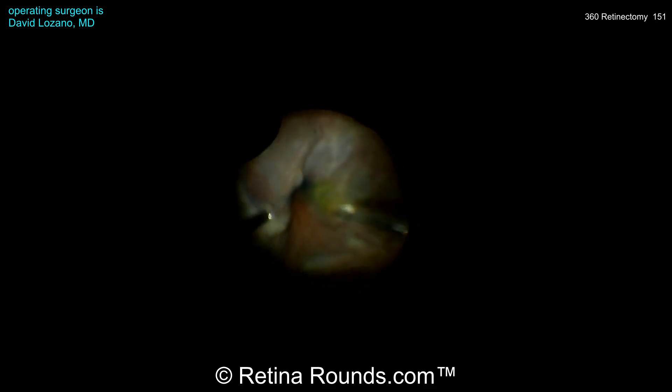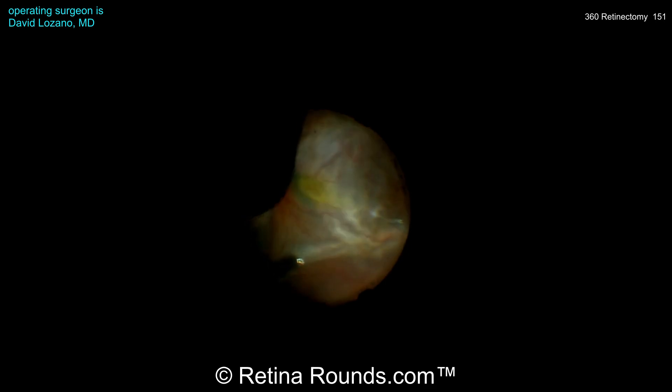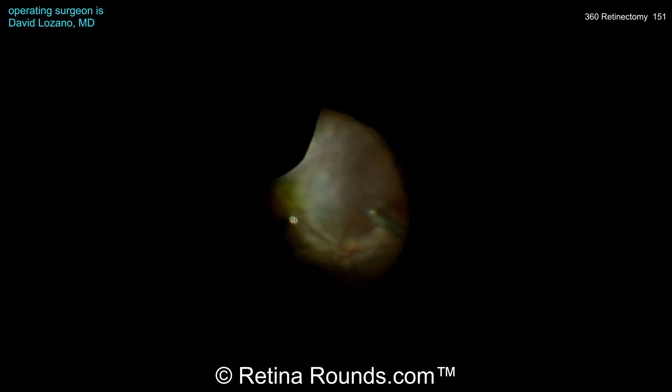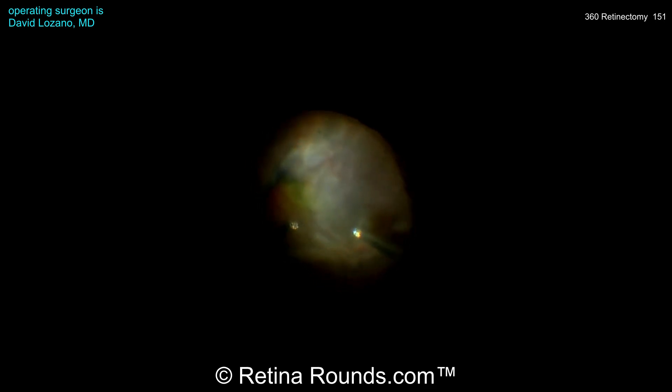Now he's instilling some tissue blue over the posterior pole, and using that stain he's going to be able to better visualize these membranes as well as the ILM. And now you can see with Max Grip forceps he's peeling these membranes over the macula in a posterior to anterior fashion. The retina is detached here, and the lack of counterattraction can make peeling these membranes and peeling ILM more challenging.